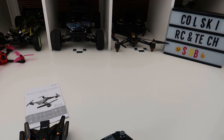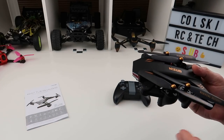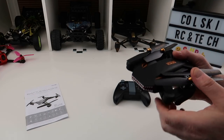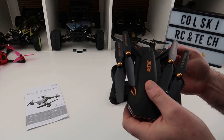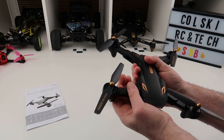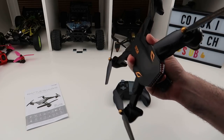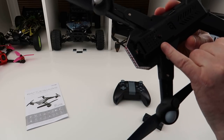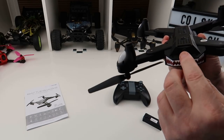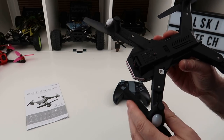This has got a 720p camera on the front and I believe it's 480 underneath that works with the optical flow. You can actually view underneath through your app as well if you want, but you're not going to get really good quality on that. So let's open it up. It's a very familiar Battlesharks Visuo shape, and it has an optical flow sensor underneath — which is obviously the main difference on this drone. It has a fully tiltable camera but you have to do it with your hand; there's no adjustment on the transmitter.